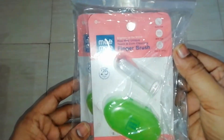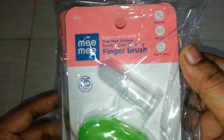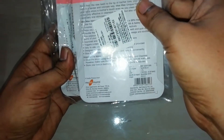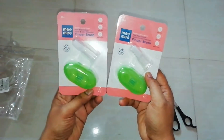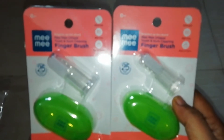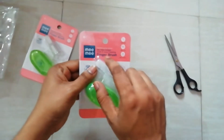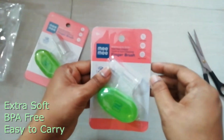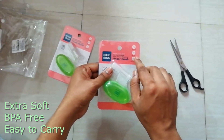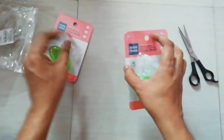Thank you for tuning in. This is a finger brush for my 18-month-old. It is made up of BPA-free material. It is soft and very easy to carry. Let me open it — inside the